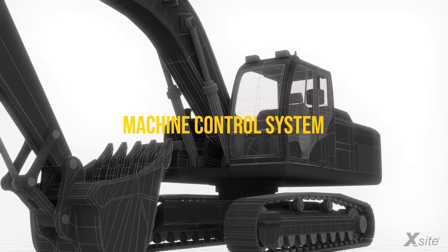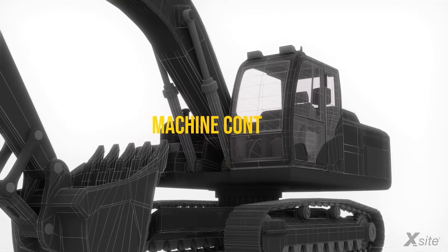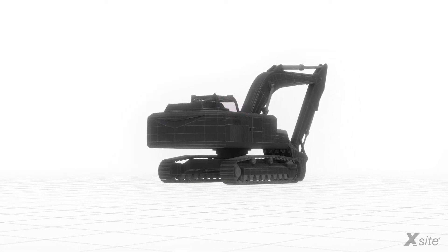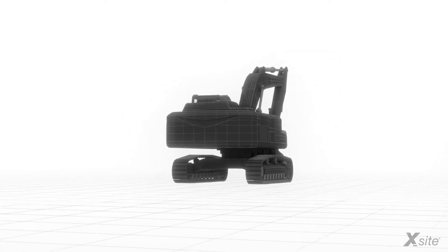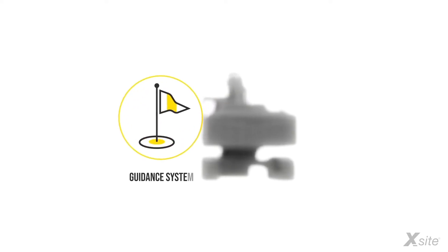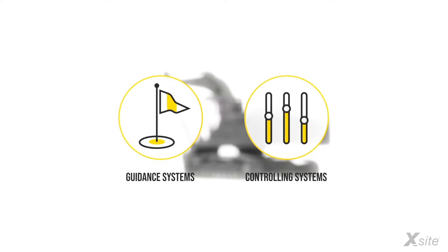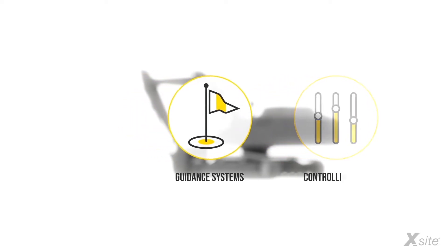Utilizing a machine control system solves these issues by guiding the operator in attaining the target grade quickly, easily, and safely. But what is a machine control system? In general, machine control systems can be divided into two groups: guidance systems and controlling systems. On this video, we are going to introduce the basic principles of a guidance system.